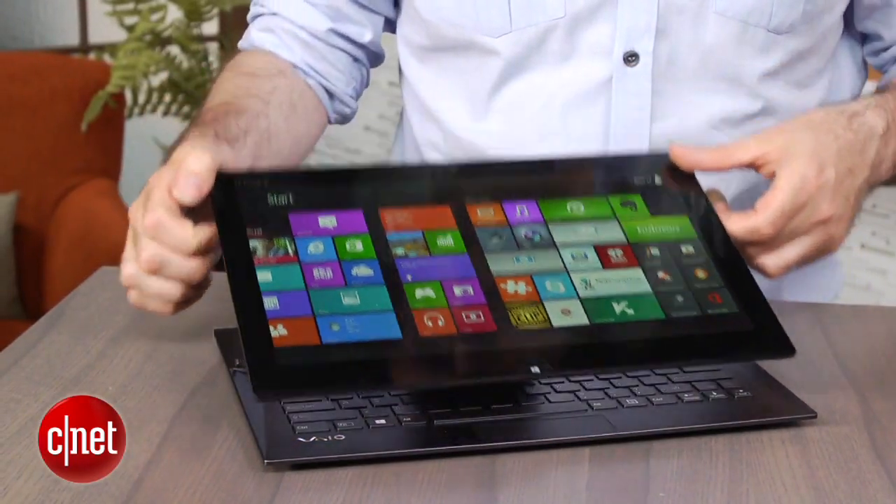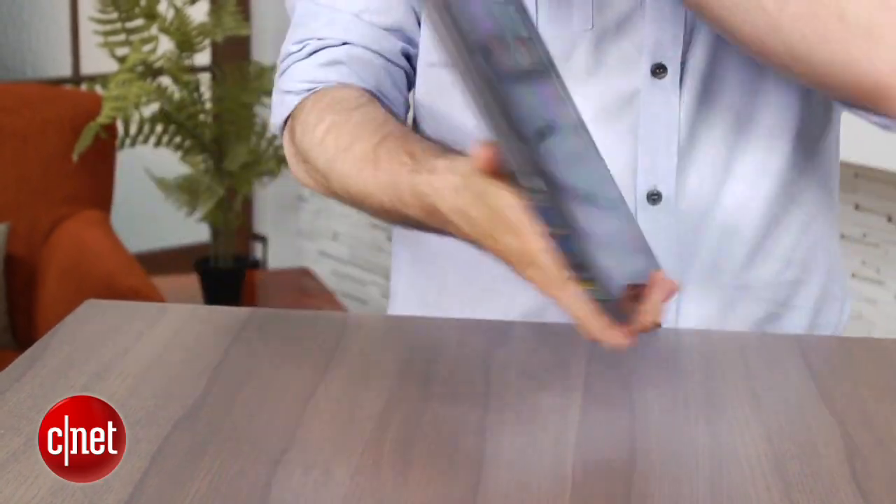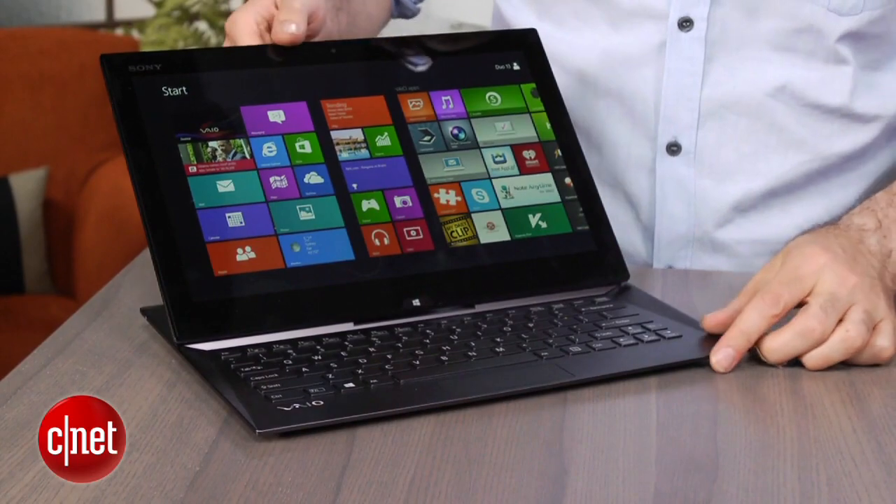This has the bonus of being sort of a slate-style tablet and something you can use on a desktop. I think the biggest flaw here is this screen. While you can move it up and down, sort of like this when you fold it into tablet mode, it's not actually really adjustable.